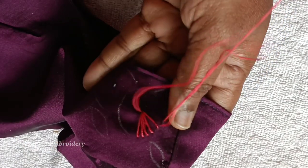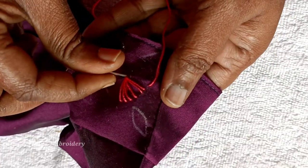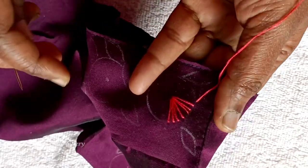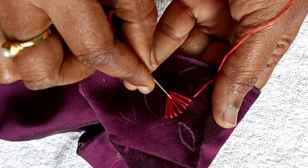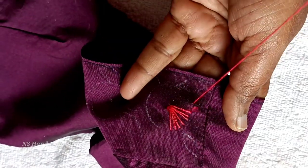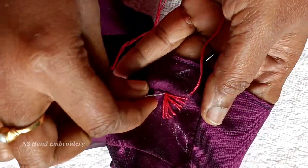This is a very classy look with 3 shades of color: a dark color, a medium color, and a light color. I am going to add an orange shade — 3 shades in the same color.